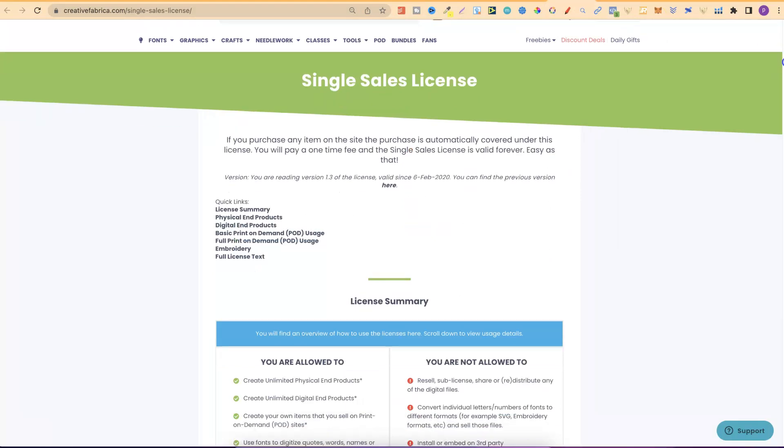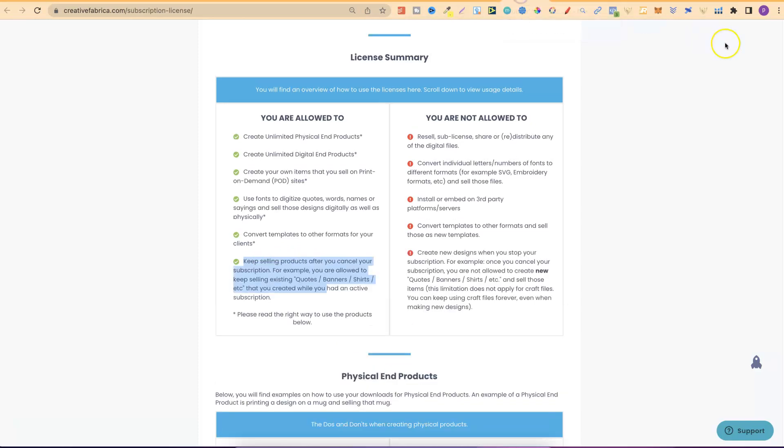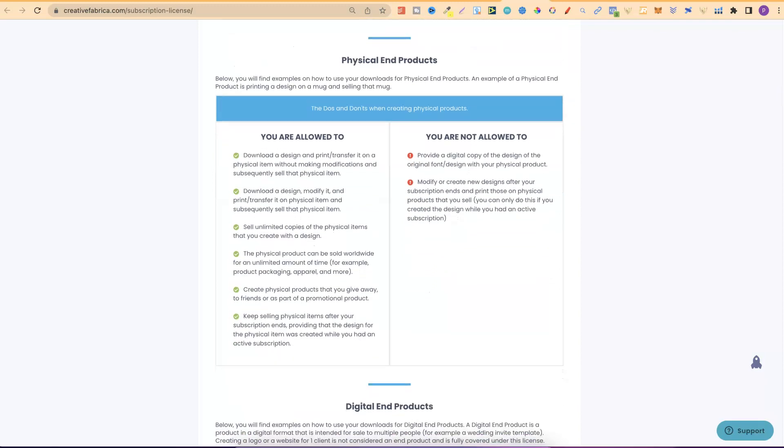Let's go over to the single license and scroll down. What you are allowed to do is use the item in new projects forever. So with the subscription, if you end it, you can't use the files you previously downloaded. But for obvious reasons, with the single sales license, you can use that item forever in new projects. Let's go back and scroll down a little bit to look at physical end products. You can keep selling physical items after your subscription ends, providing that the design for the physical item was created while you had an active subscription.